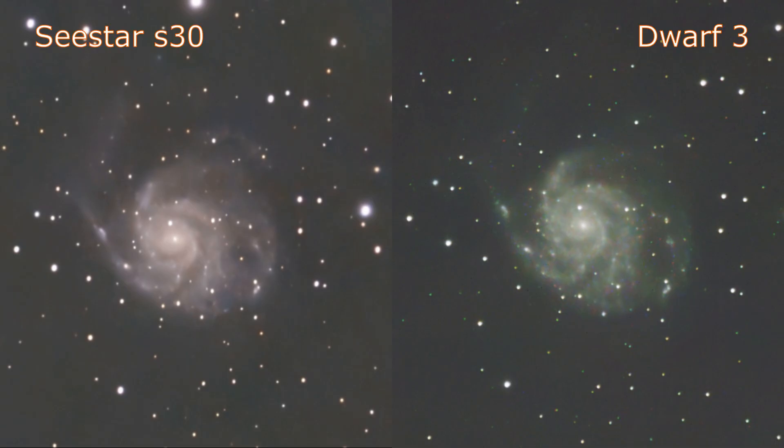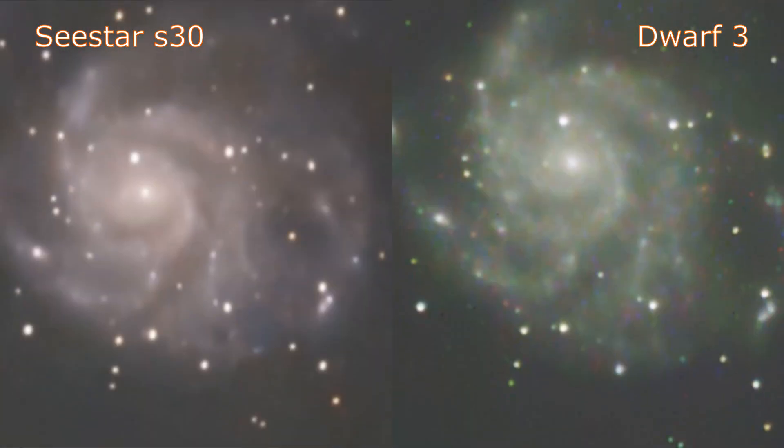Here we have a side by side of the in-app processed images. It's difficult to see without zooming really far, but the stars are a little bit rounder on the Dwarf 3. I think I prefer the color balance of the S30 straight as it appears on screen, and I've said that before. I can see a little bit more sharpness on the Dwarf 3 because the stars aren't trailing as much. In EQ mode, some of the S30 exposures failed due to tracking errors, so it took longer to acquire the same amount of data and included some less-than-optimal frames with eggy stars.